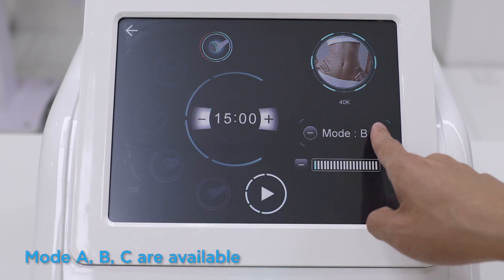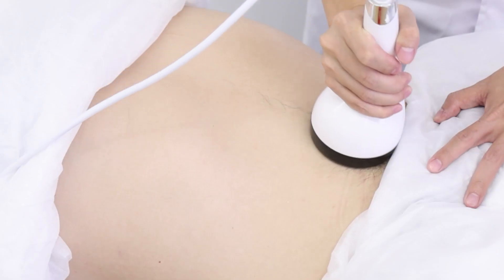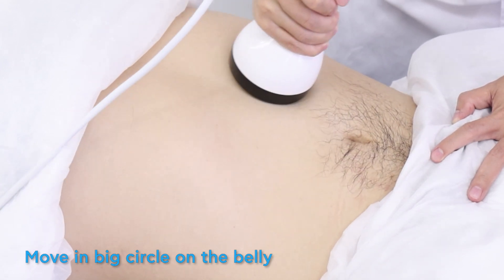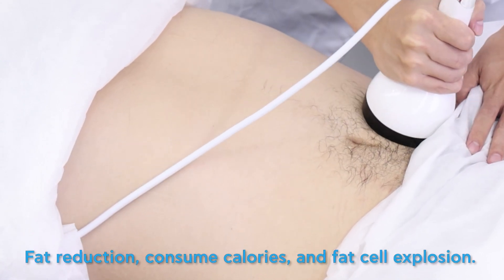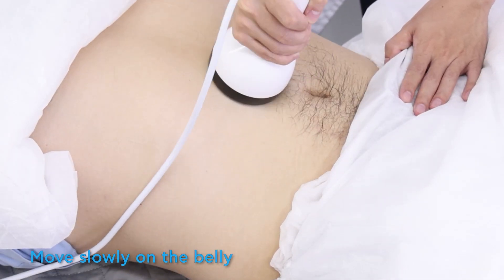Modes A, B, and C are available — adjust the energy and move in big circles on the belly. Then move in small circles on the belly for fat reduction, to consume calories and cause fat cell explosion. Move slowly on the belly.